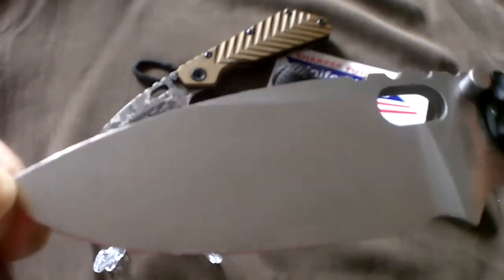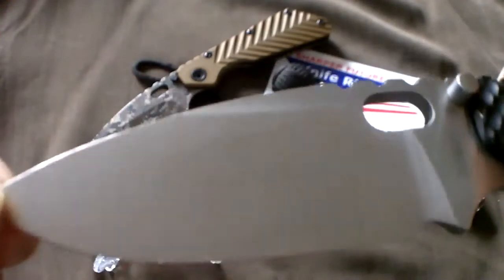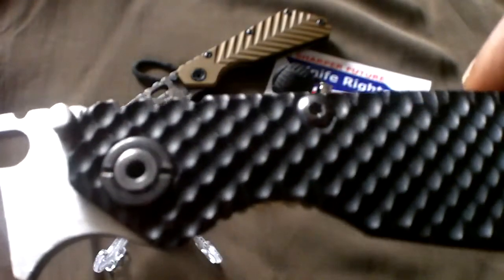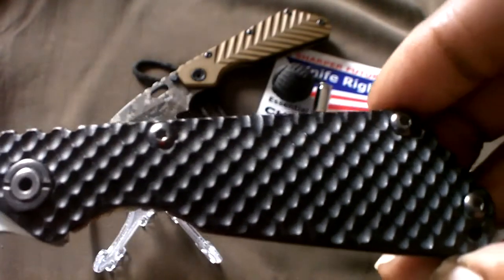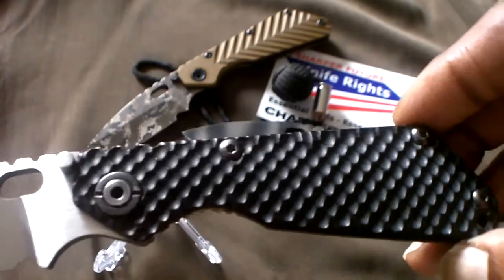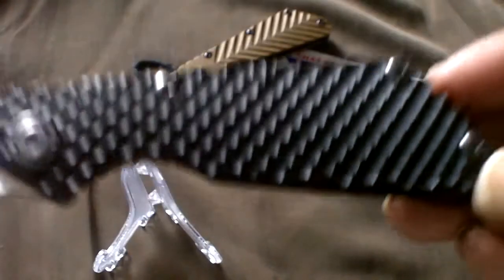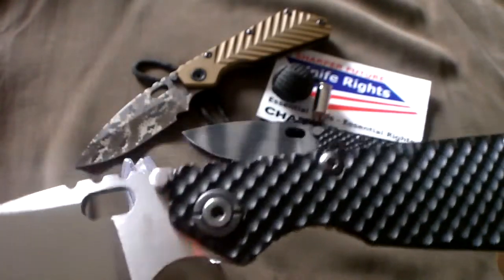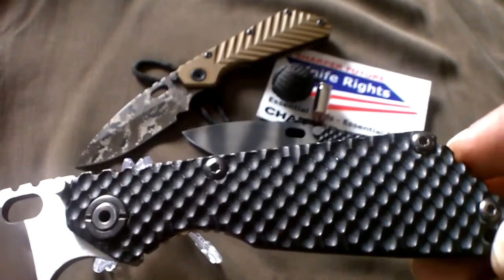By the way, this is the Rossi grind — very sweet. S30VN double gunner. Yes, that's right, the SMF has a little brother double gunner. But this is not just your average SNG Rossi slice grind double gunner.